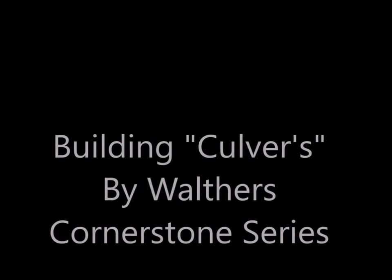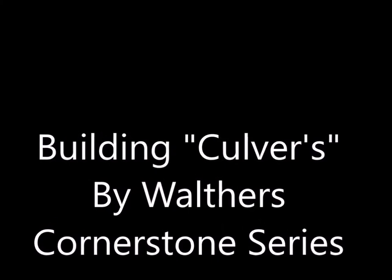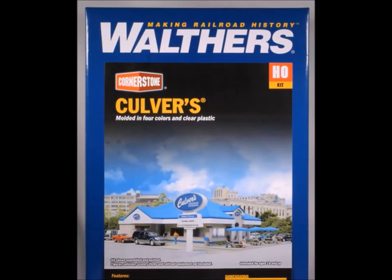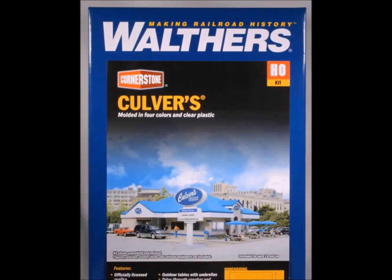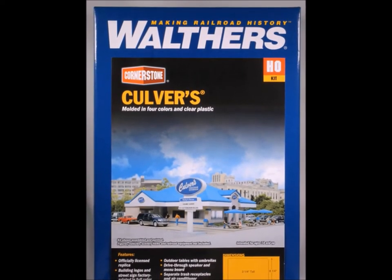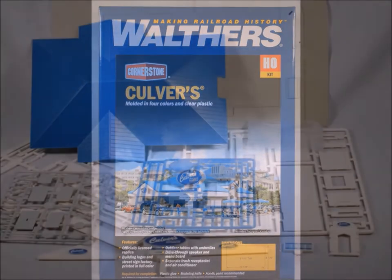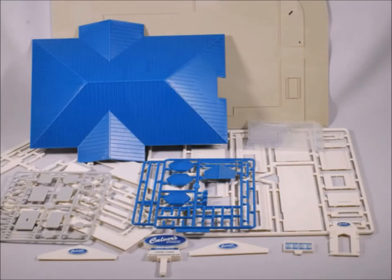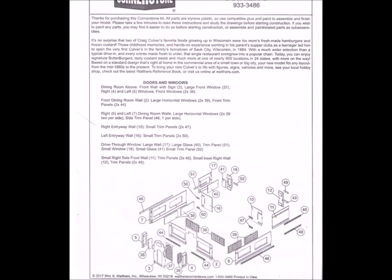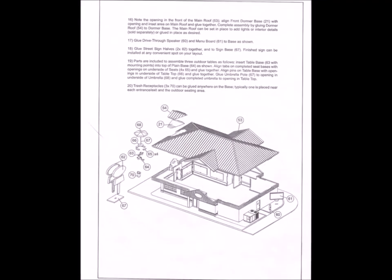This time I'm going to be building Culver's restaurant by Walters' Cornerstone series. I don't build very many plastic kits anymore, but I decided what the heck, this looked like fun, so I brought it home. As always, I take out the parts and have a look at them, looking for any missing or broken bits, and as expected this Walters kit was perfect. It comes pre-colored and of course the instructions — I do take the time to look at the instructions and they were perfect for me: lots of pictures, not too many words, my kind of directions.